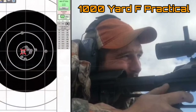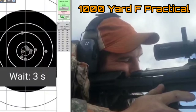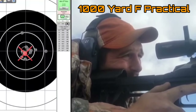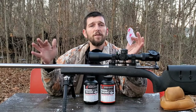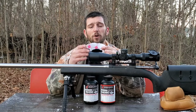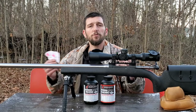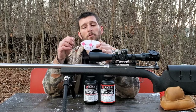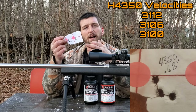Depending on what I'm trying to develop this load for — most of the shooting I do is long-range precision — one of my main concerns is consistent velocities. Right off the bat, you notice with the H4350 load I did not get anywhere near as good a group. This is just thrown together; I took a random charge weight at the top of the pressure curve for both of these and a random seating depth, which was whatever my die was already set to for the 110 Match King. This is not indicative of a developed load at all — this is the very beginning, before I would even start developing a load.